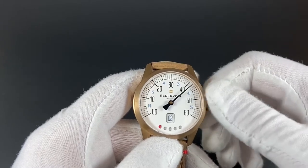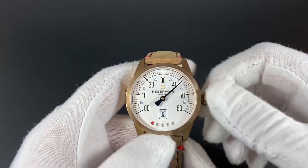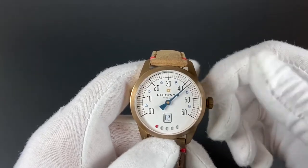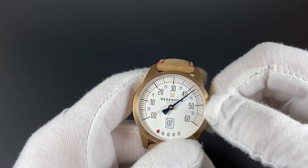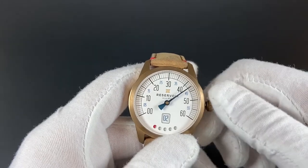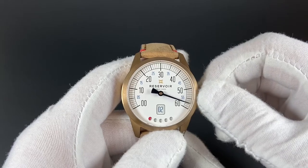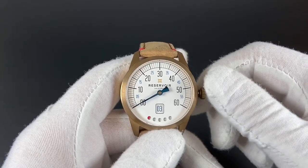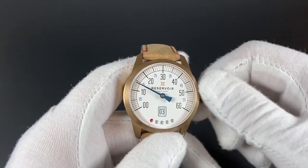I'll demonstrate for you now how that retrograde minute hand works. We've got a screw-down crown here at three o'clock, or what would normally be three o'clock. And if we pop this open to set the time, we can see that this moves just like normal. But what happens is when you move this past 60, that minute hand jumps all the way across the bottom of the dial back over to double zero. And you see the hour change here in the jump hour function.